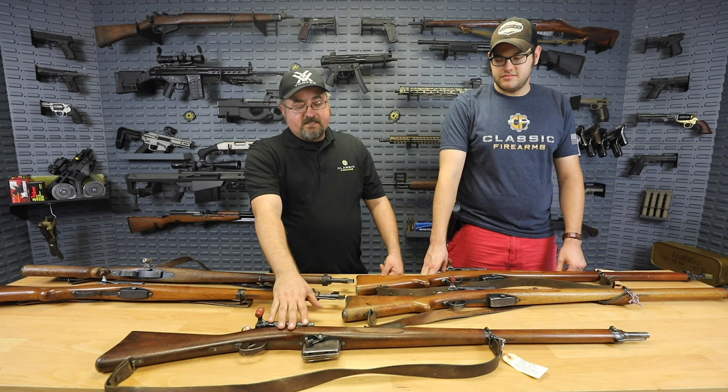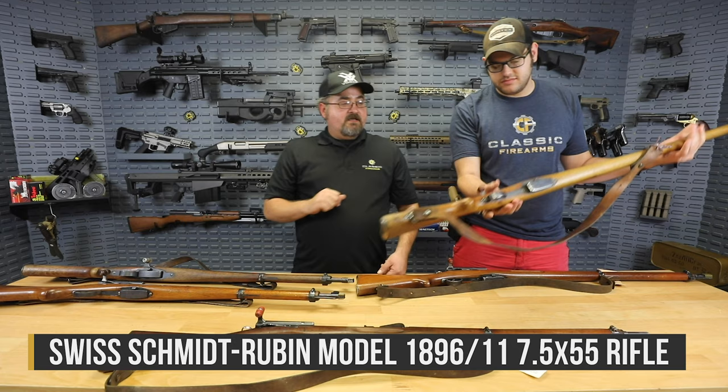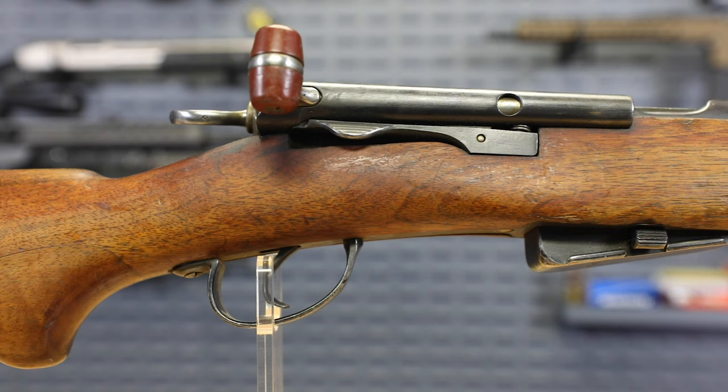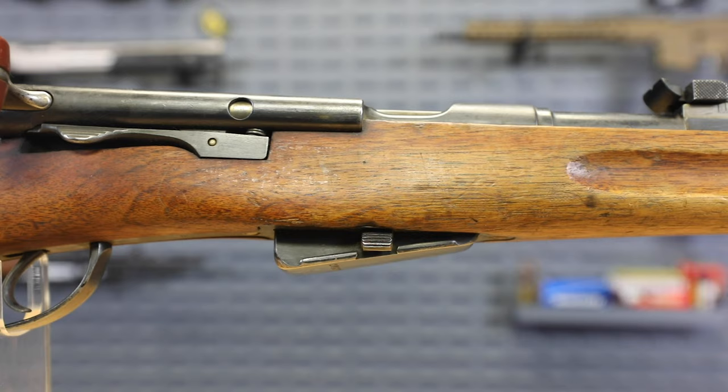Moving on from the 1889, they developed an intermediary rifle, the 89-96, and then that was developed into the 9611. One of the distinctive features of the 9611 is this grafted-in pistol grip on the stock. At this point we are shooting the 7.5x55 smokeless powder round — straight pull design by Schmidt, while Rubin designed the new smokeless powder ammunition. It has a six-round magazine with a flat magazine angled downward.